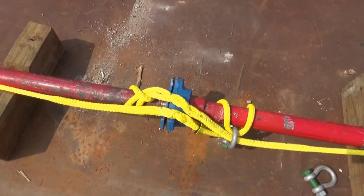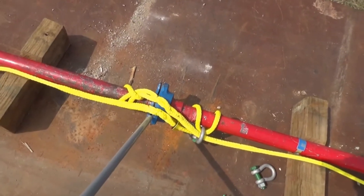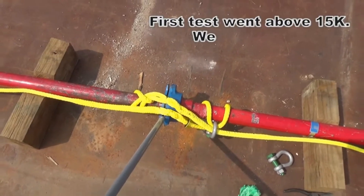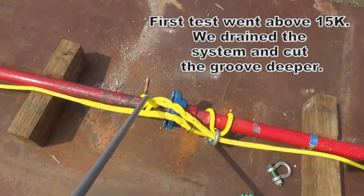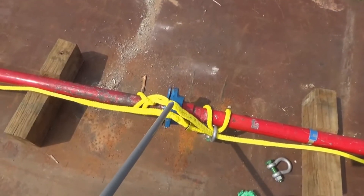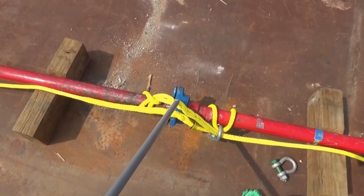We're going to perform a series of three tests. During our first test, we have compromised this fitting in this area here, and we're hoping that it's going to fail around 14,000 PSI. During this test, this pipe will go to the left, this one will go to the right, and the system will probably hold in this configuration because it is doubled in this area here.